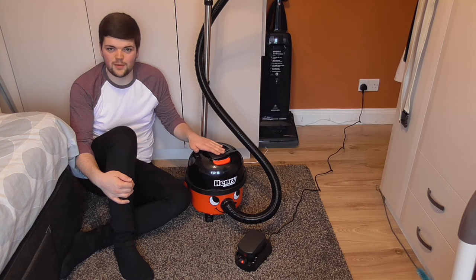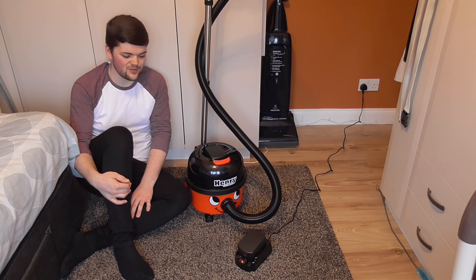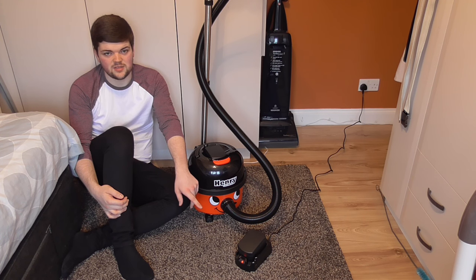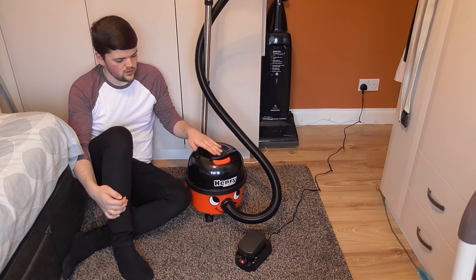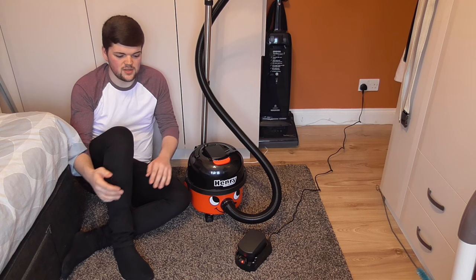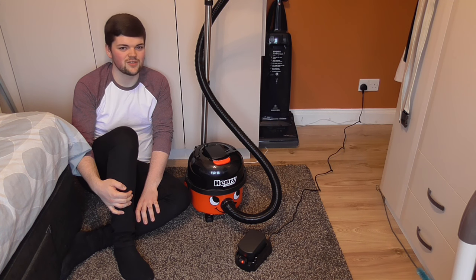So that pretty much sums up the unboxing on the Henry Cordless. I've got it fully assembled. I'm sorry I won't be able to show you the machine in action in this video, but pneumatic gave me two fully drained batteries so what can you do - for video purposes it's a bit annoying. As you can see I've got one of the batteries on charge - the red light shows it's charging and when fully charged it will illuminate green. Expect to see a full demonstration on this machine when I've got the batteries charged. If you like this video, give it a thumbs up, comment, subscribe. Thanks very much for watching and I'll see you again very soon.